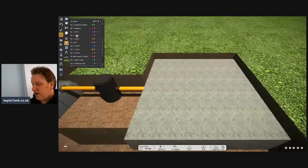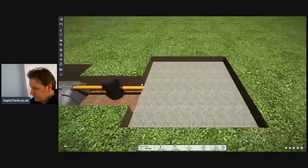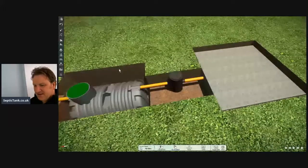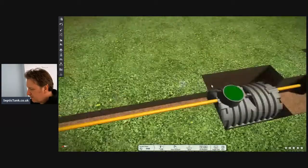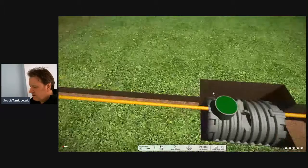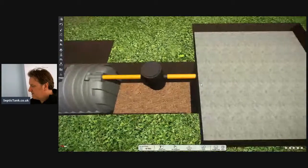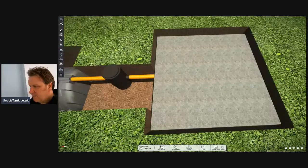Now I'm going to zoom out and show you what it looks like from an aerial view. Look at that — that is what the septic tank and soak away look like. So the components literally comprise the pipework, the tank, the inspection chamber, and the crates and membrane.